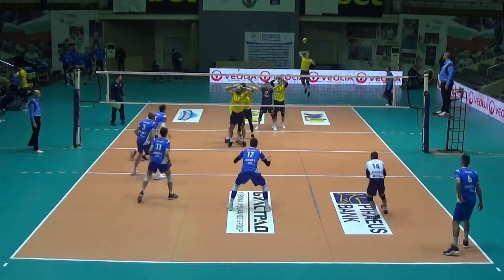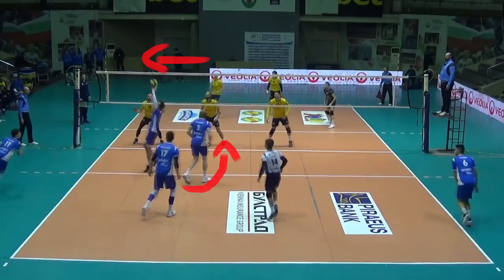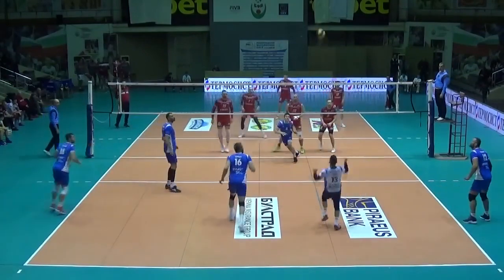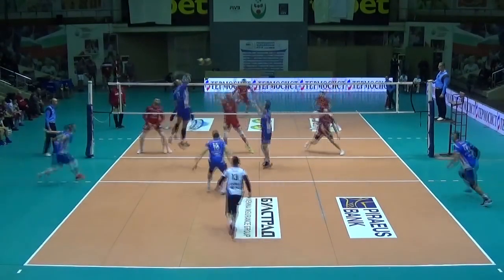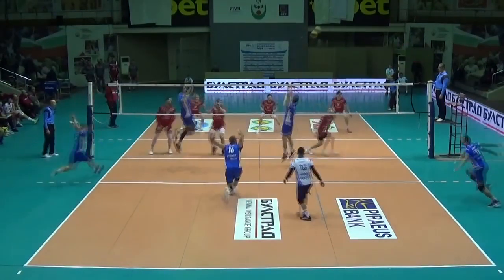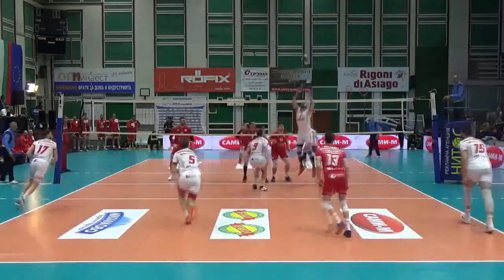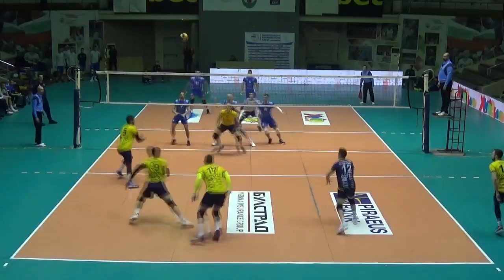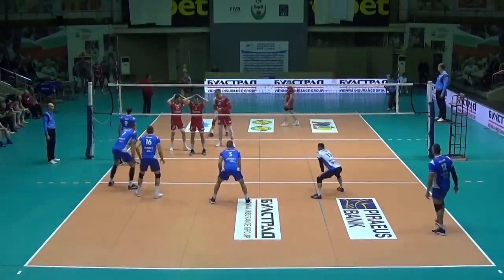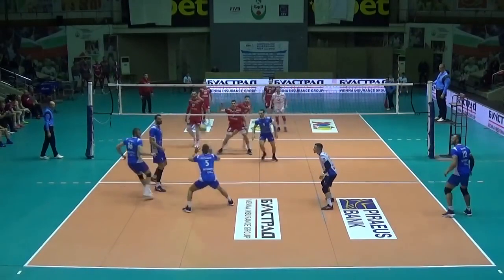In terms of attack, this rotation is not suitable for a spike of the middle behind the back of the setter, unless the reception is moved towards position 4. However, it does allow the setter to freely play with the middle at a distance, or behind, or with the middle close in front and over him in position 4. The outside hitter in the back row is in the middle of the receiving formation, which simplifies the pipe attack.